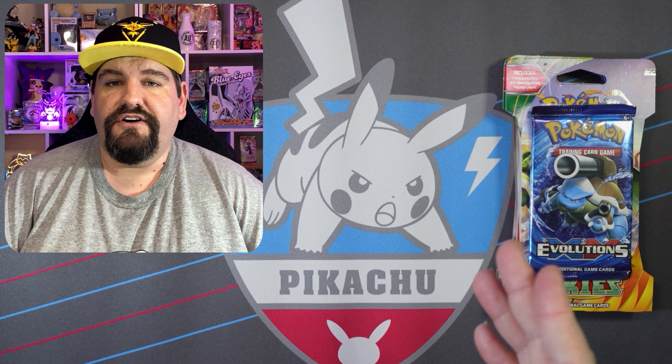As y'all can see, we have Evolutions, we have Roaring Skies. We're going to be doing some Ray Ray hunting — we're going to see if we can pull some Rayquaza, see if we can pull a Charizard, something like that. We'll see what we can pull.